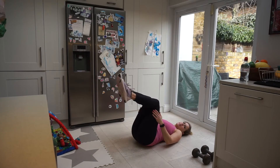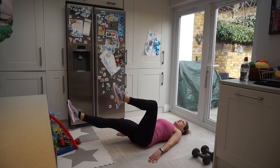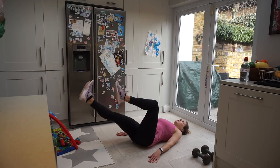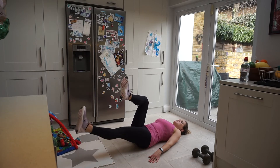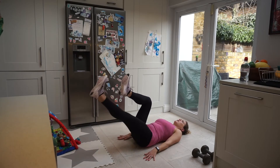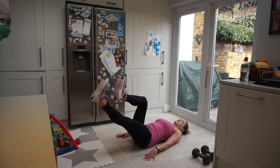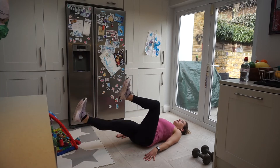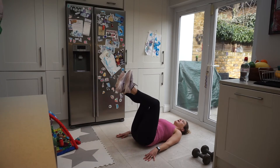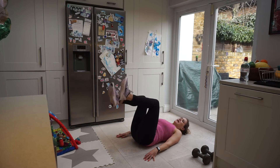Leg circles — keeping our legs up at 90 degrees. We're kicking one leg out, doing two circles, and taking it back. Then the other side, two circles, and back. Join when you're ready. Kick the leg out, flex foot, two circles and back in. Keeping that lower back on the floor, really feeling it in the bottom of the abs. Keeping that leg up at 90 degrees each time. One more — and back in. And resting it there.